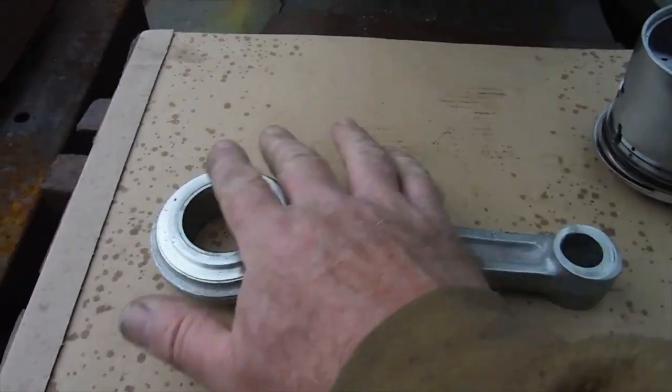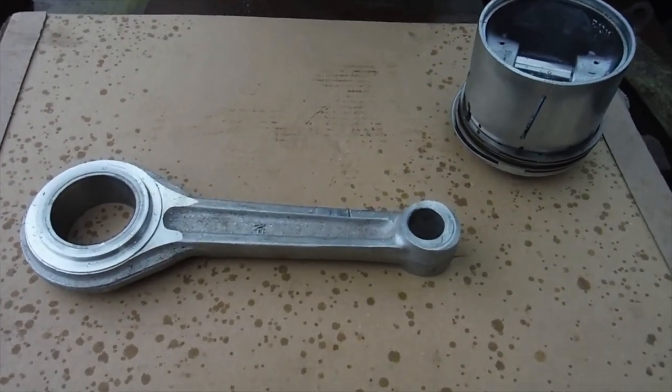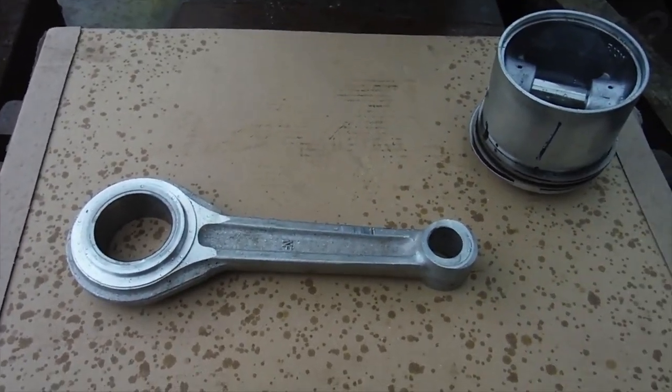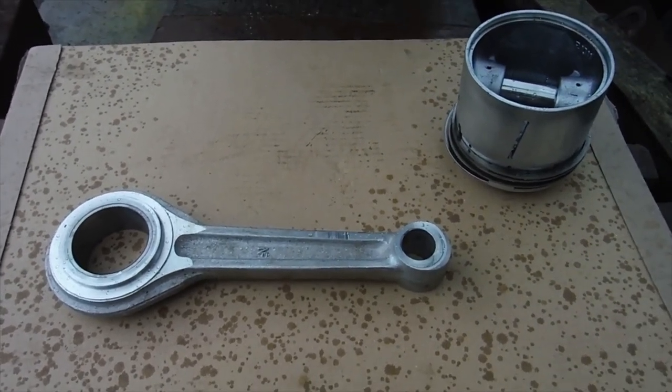I'm going to check and make sure that the big end and the small end are parallel and true to each other. We're getting some rain — what a surprise, it's summer in Wales! Anyway, I'll check all this out and depending on what I find, that will dictate whether it may get used again or whether we need to replace it.